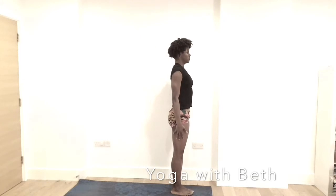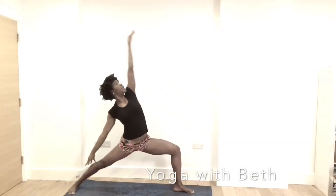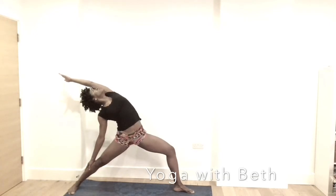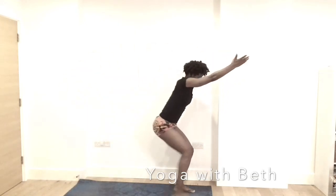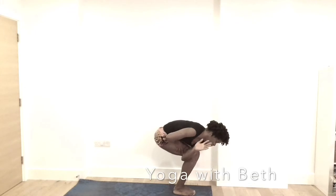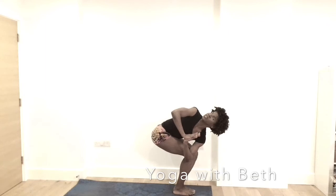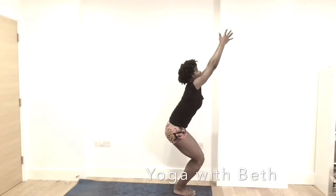Neck is long, gaze is forward. Inhale, right leg back — warrior two. Exhale, inhale, opening the chest. Coming into warrior two as you inhale. Step the right leg to meet with the left. Chair pose with hands from the heart center. Tuck the tailbone under. Left elbow outside of the right, bringing the thumb to heart center. Looking up. Inhale, back into chair, tucking that tailbone under.